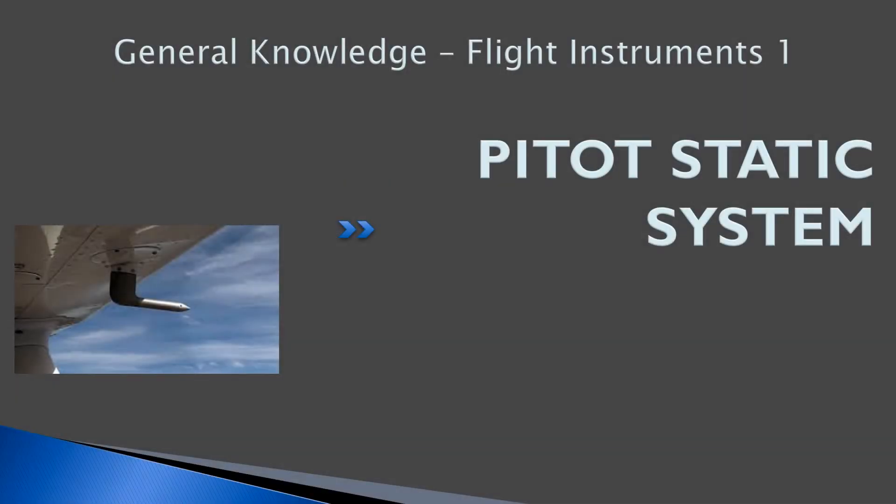Hello, everyone. Welcome back to FreepilotGroundSchool.ca. This is the first lesson on flight instruments, and we're going to be covering the pitot-static system.